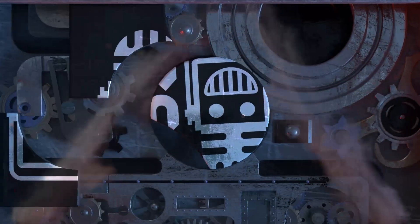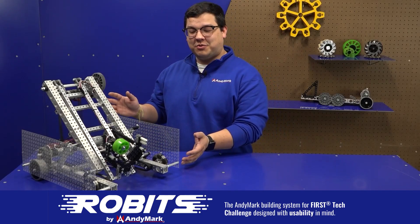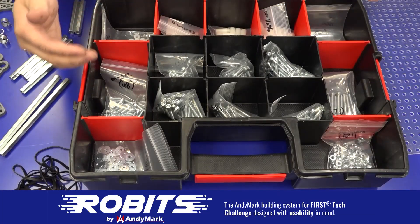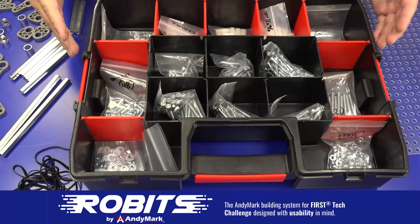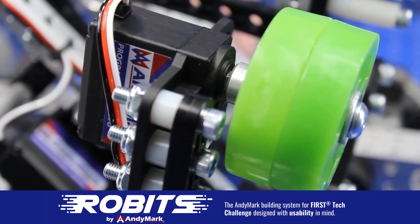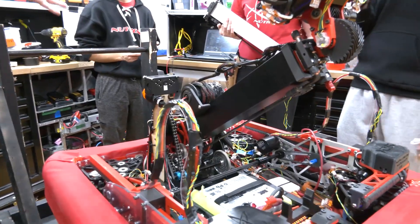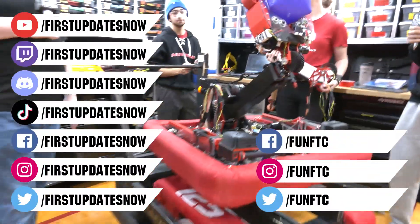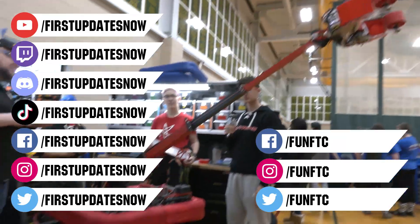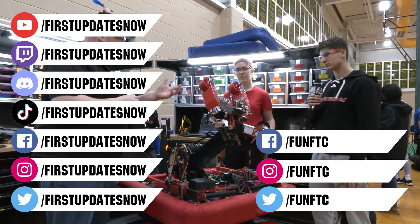This video on FUN was brought to you by viewers like you and also by the following. The new Robits system by Animark can reduce complexity and enable robust builds. Parts align to a common one-half inch grid, simplifying construction and allowing alignment of both structure and motion components. Head over to Animark.com/Robits to learn more and order today. Don't forget to like, subscribe, and ring the bell to stay up to date. Live shows are on the First Updates Now YouTube channel, live competitions at twitch.tv/firstupdatesnow, Discord at discord.gg/firstupdatesnow. Check out our social offerings on TikTok, Instagram, Facebook, and Twitter.